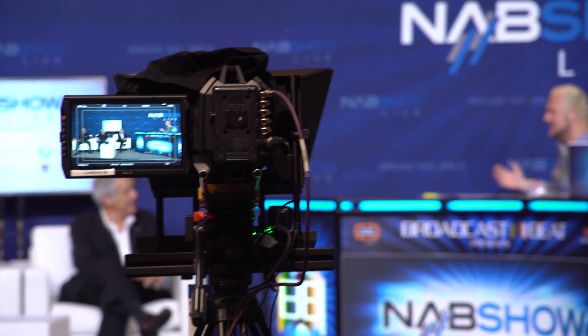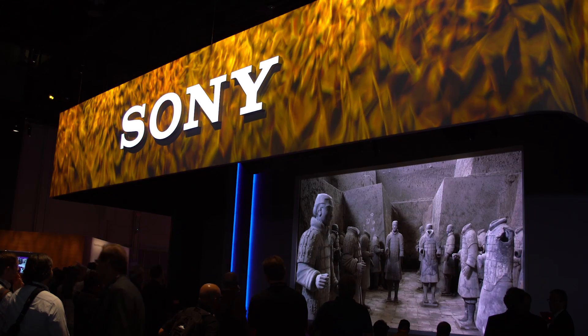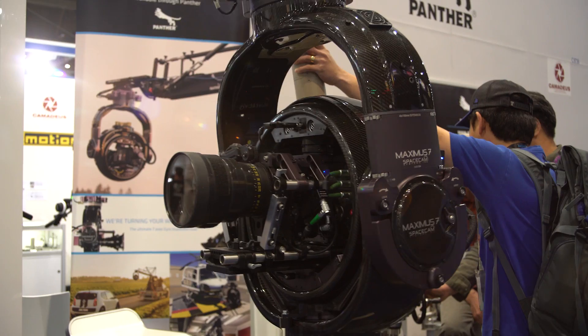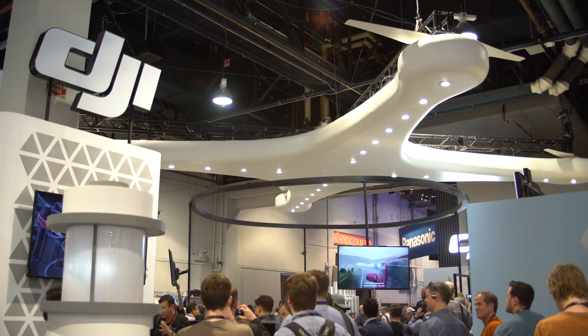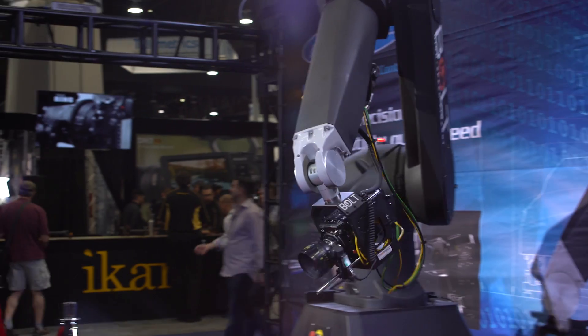Hey, this is Daniel for Radorama. I'm here at NAB 2016 in Las Vegas, and we're checking out all the new gear. I'm here with Naj from DJI, and he's going to tell us about the cool new Ronin.